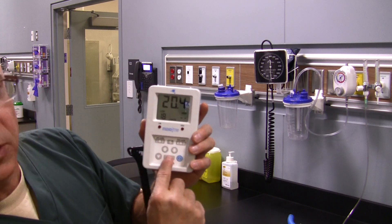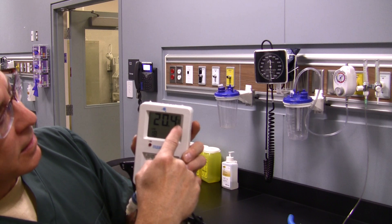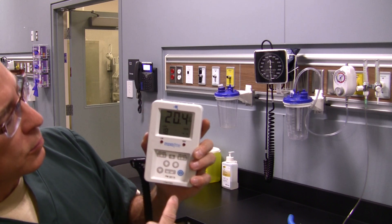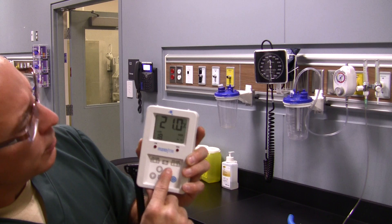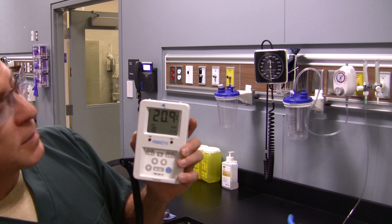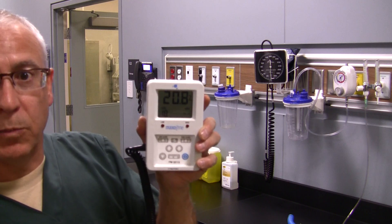To do the low calibration, first press the unlock button since the device shows it's locked. Then press the calibration button — it will display 'cal' and flash the oxygen percentage sign. If the value doesn't show 20.9 or 21%, use the up arrow to change the value to the correct amount. I'm going to set this to 20.9, and once that percentage sign stops flashing, it locks in that value for the low calibration. It stopped flashing at 20.9.